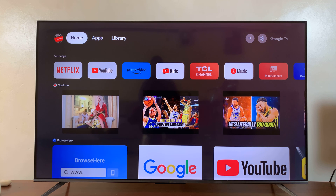Welcome back. In today's tech tip, I'll be showing you how to turn on Hey Google, or the hands-free Google Assistant, on your TCL Google TV.